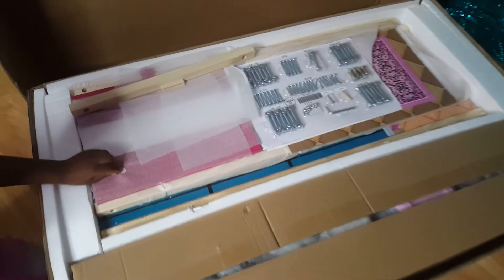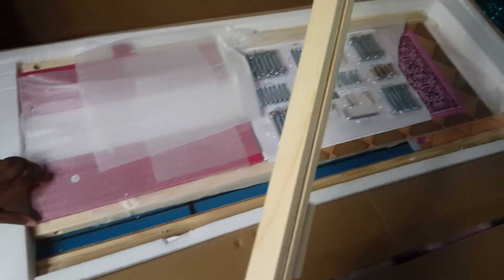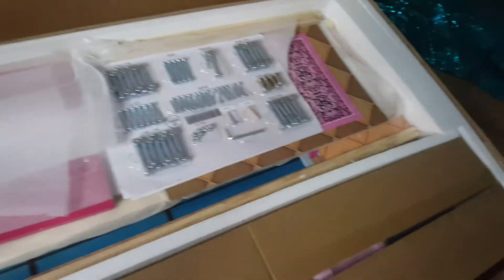We just opened up the box, and as you can see, this is going to be a big project. Look at all these screws it came with, and look at the furniture and the woodwork. I guess you have to build the frame of the house.